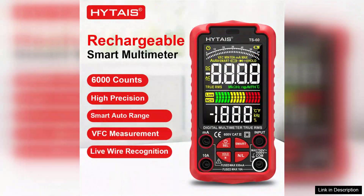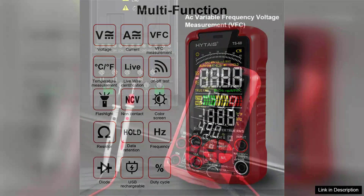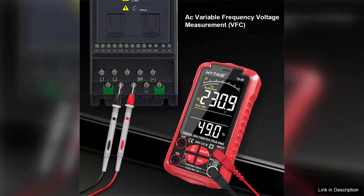One of the standout features of the TS-60 is its rechargeable battery, which eliminates the need for constant battery replacements. This eco-friendly design is a huge advantage for users who frequently rely on their multimeter, as it ensures longer usage times and less waste. The device charges easily via USB, making it convenient for use in various settings.